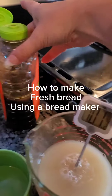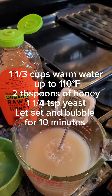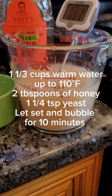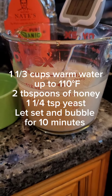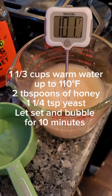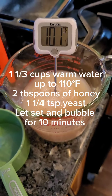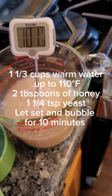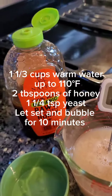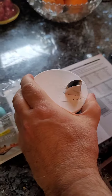Mix two tablespoons of honey with one and a third cups of water. Temperature should be 110°F — it says 101 right now. Once it's at 110, add one and a quarter teaspoons of yeast, then let that sit for 10 minutes.